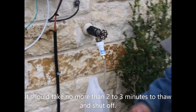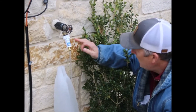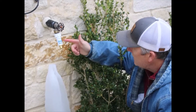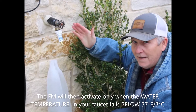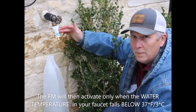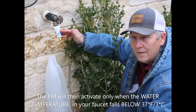Now as you can see, the water is starting to reduce and shut off as the thermal wax is thawing out and going back to a liquid state. The temperature out here is about 31 degrees, so now it is completely shut off. In about three to five minutes, once the temperature of that water falls back below 37 degrees, the Freeze Miser will start to activate and release water as it should. Thank you.